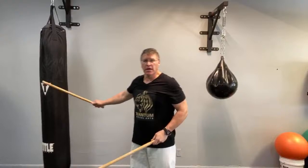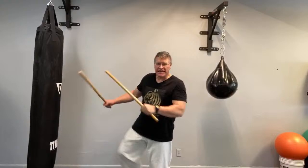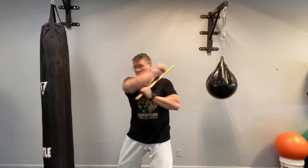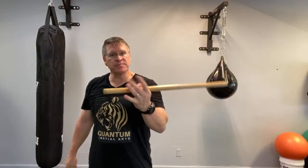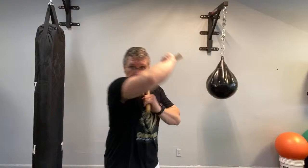If you have a target — a Muay Thai bag or banana bag — you can work sticks on it. Slide through and back up, sliding back the other way — one, two. If you don't have a bag to strike, you can use tires. Tires bounce back, which builds strength in your strike because that energy return creates resistance, like lifting weights. You're going to get strong fast. Or if you don't have anything to strike, just practice faster and faster in the air.